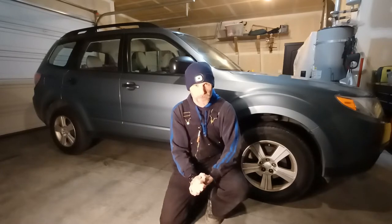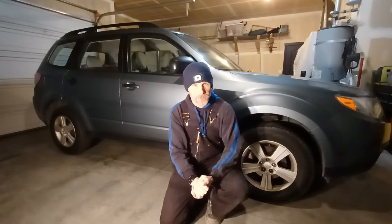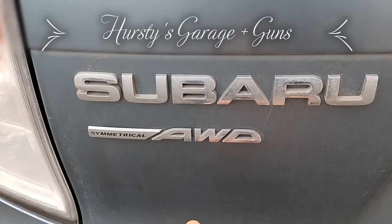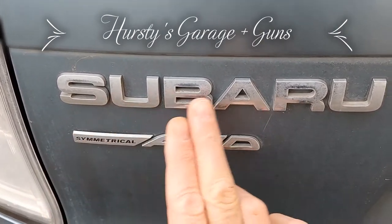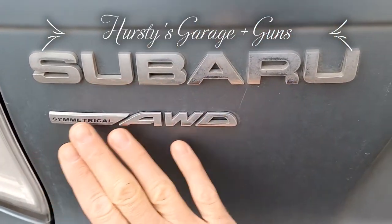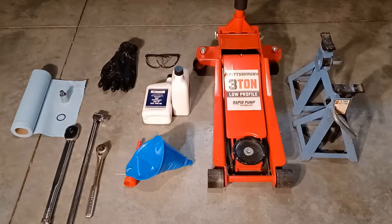Hey guys, welcome to Hersey's Garage plus guns. On today's video I'm going to show you guys how to change your front differential fluid on a 2009 to 2013 Subaru Forester — specifically this one is a 2011, but it works for those years. Stick around to see how easy it really is.